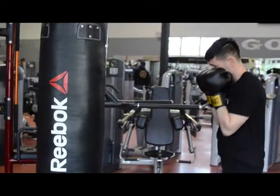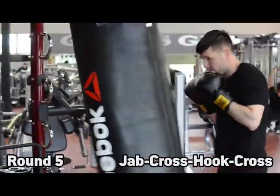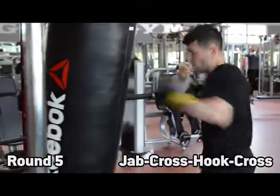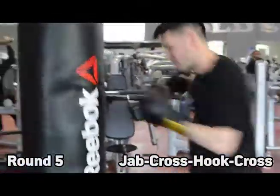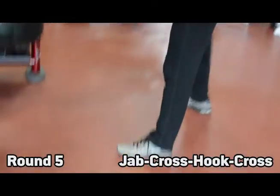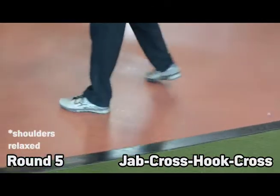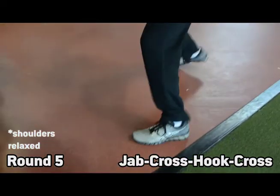Your final combination is a jab, cross, hook, and then a cross — so you're throwing four punches there. Try to throw the punches fluidly. Speed matters, but you want to make sure that you're throwing everything in such a way that your shoulders are fairly relaxed. You're not tensing up too much or this round will really tire you out.